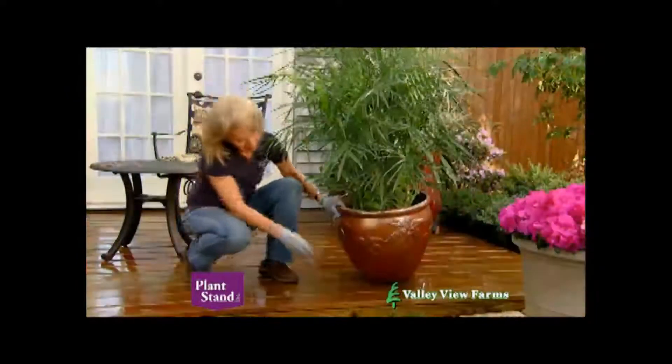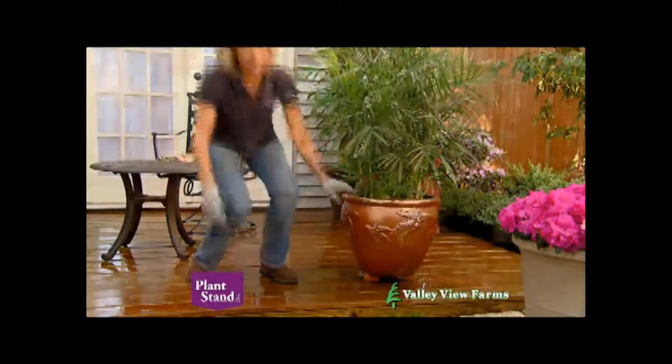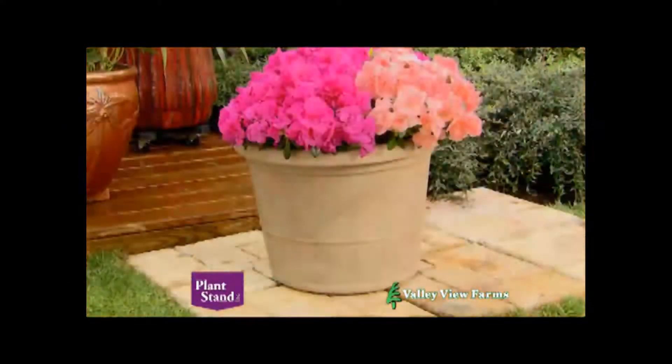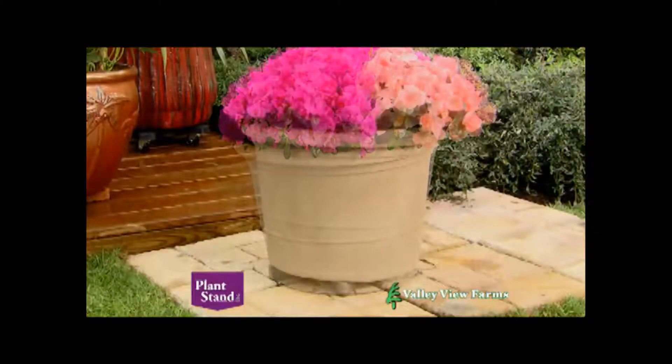Place patos under your container for healthier plants due to better air and water circulation. They save your deck from water damage and make it easy to clean under the container. And they can be stacked to level containers on uneven surfaces.